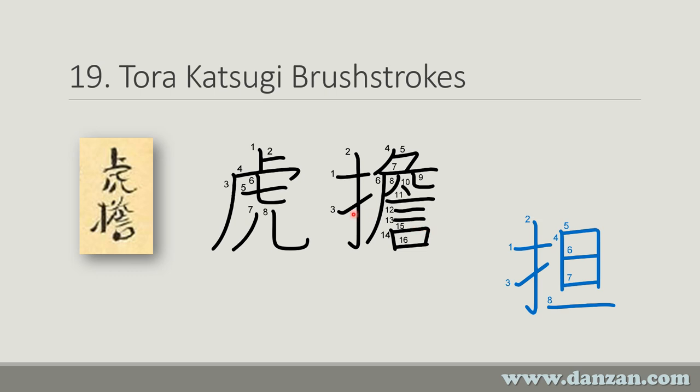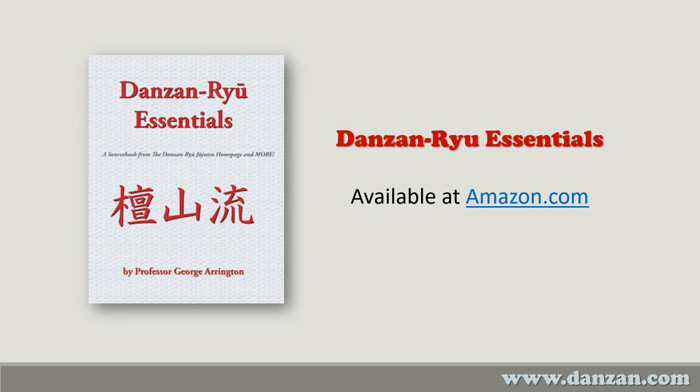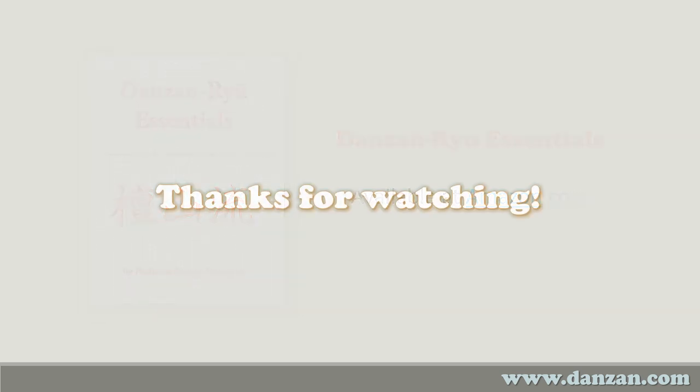Which version do you write? Really you could write either one — this one is the one in the scroll, and this one you'll sometimes see written in Danzanru textbooks. One good source of information about Danzanru, especially the characters used by Professor Okazaki, is my book Mokuroko and Kaiden Sho: The Official Documents of Danzanru Jujutsu, available on Amazon, containing a translation of several scrolls as well as other Japanese documents from Professor Okazaki. Another good book is Danzanru Essentials, which has an overview of the Danzanru Jujutsu system and a whole lot more. Thanks for watching — I hope you've enjoyed it and will keep an eye out for the next video in this series.